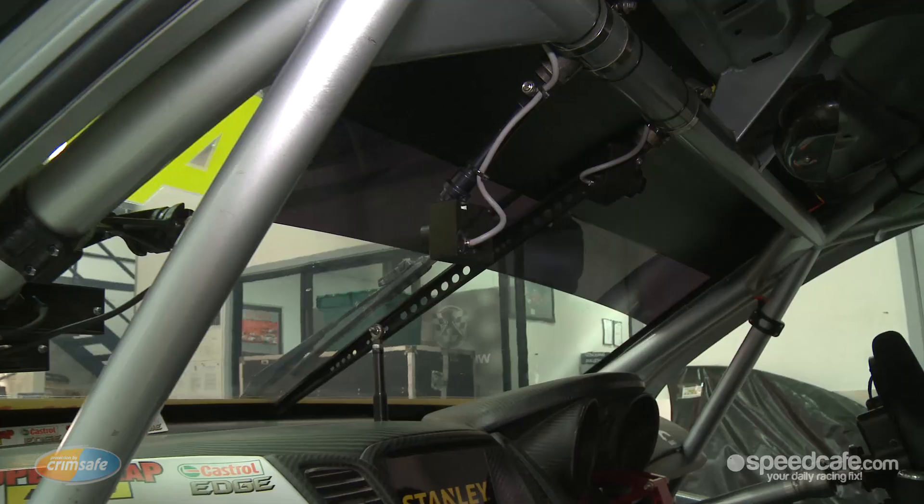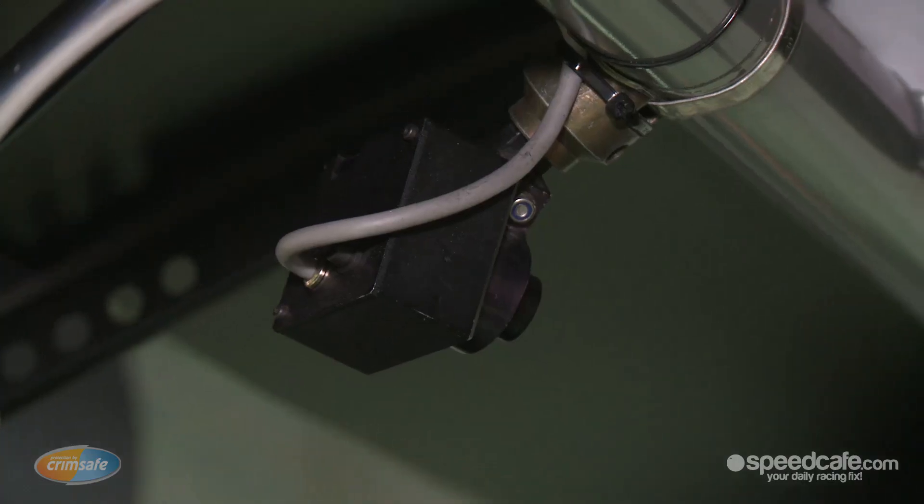Hi, I'm Gerry Justice and I'm going to show you the GlobeCam in-car camera system for Crimsafe Talking Tech. Today we're going to take you through to car 47 and show you the in-car cameras, the system, and how it actually works.